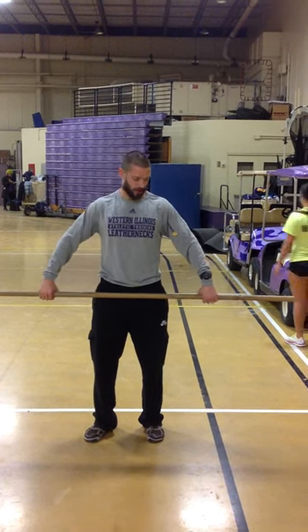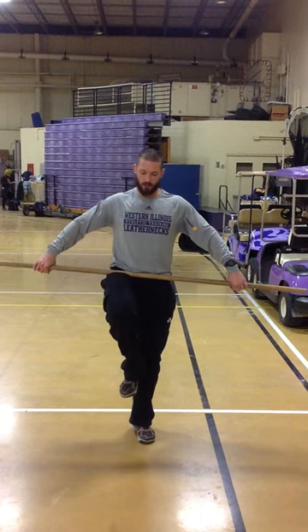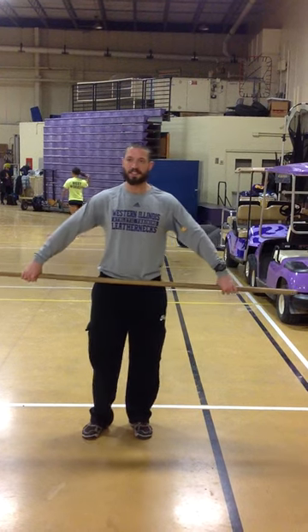Today we're going to be performing the broomstick overhead squat. With this you want a wide grip — slide your hands out so the bar is in your hip crease. If you bring one knee up, where your hip creases is where the bar should be sitting.